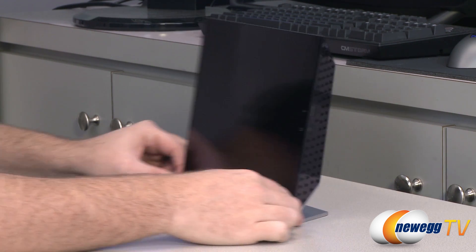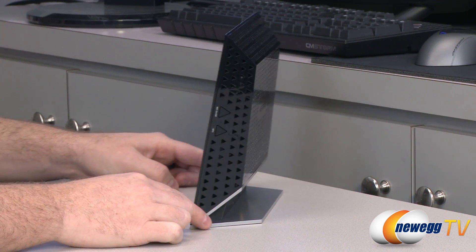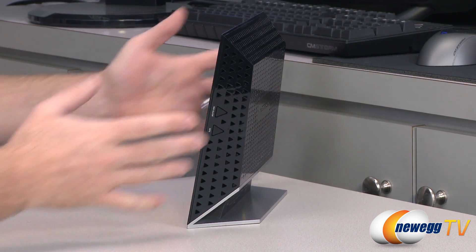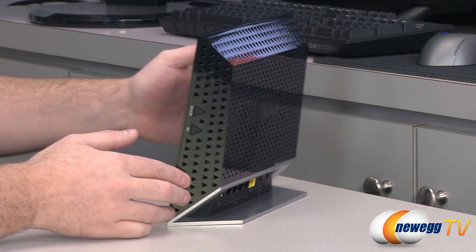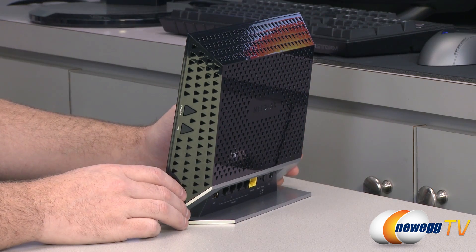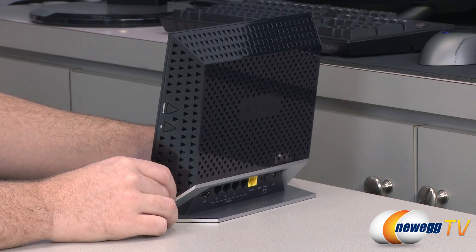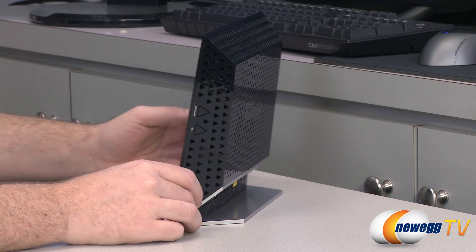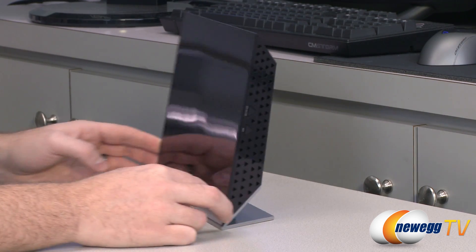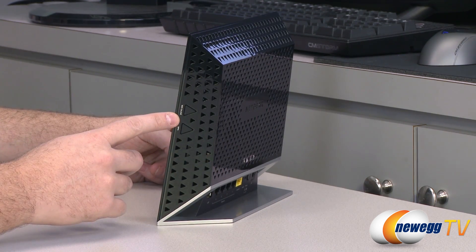Looking at the device itself, this is a stand-up router, which is actually a good feature — it has a built-in stand. Routers do tend to heat up, and there's plenty of ventilation along the sides and back to keep the device cool. Keeping it set up vertically provides a little more airflow. It also looks pretty nice, so if you want to integrate this into your home theater system, it should fit right in.